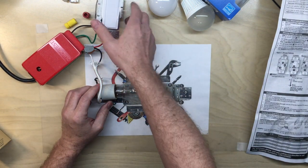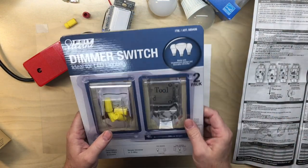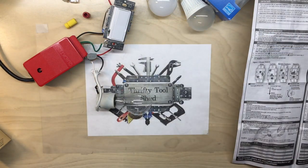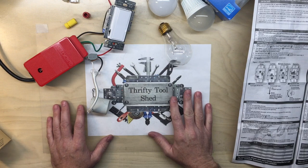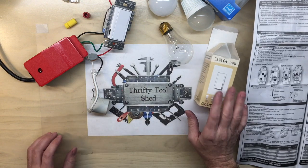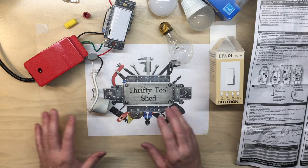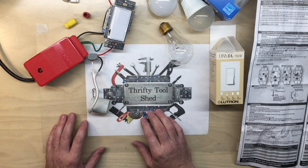I know this Lutron dimmer probably cost twice what the Feit dimmers cost, but in an area where the cheaper one gave major inconveniences like it did, it does pay to look into which dimmer you're getting and get the right one for your application. From this point forward I'm going to use Lutron for all my dimmers on three-way applications. I can set the minimum level so that no matter what bulbs I put in the future, it'll fire reliably.